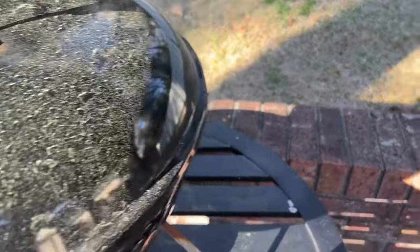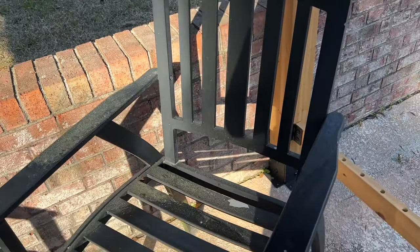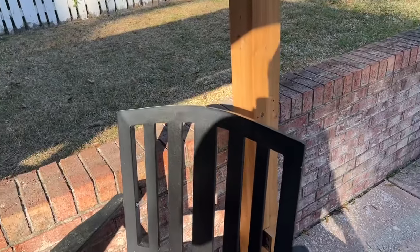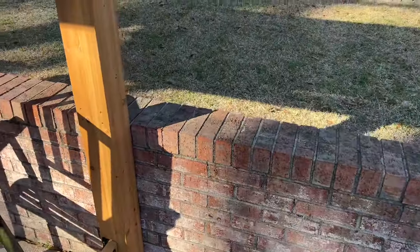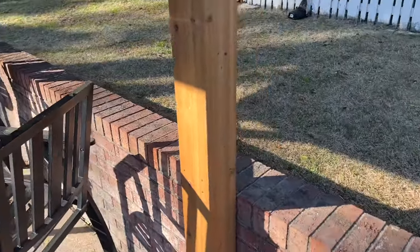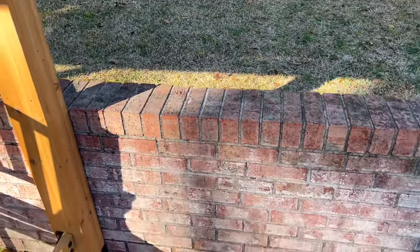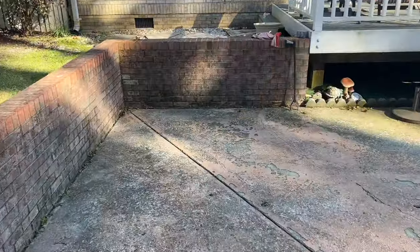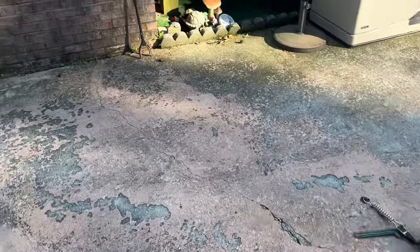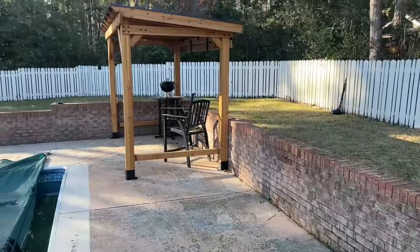I'll do the same thing — box out over that brick wall with counter space. Then hopefully my smoker sits right there, a little upright smoker. On that counter space will be my sous-vide station. Right here I'll build a small counter — that'll be a pizza oven area. And then this side will be the bar and grill. We've got more space around the pool so I can come a little further out with the bar.